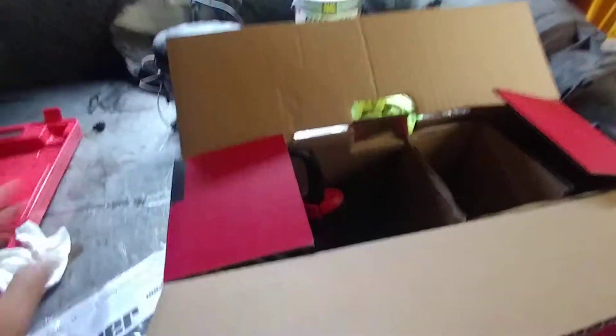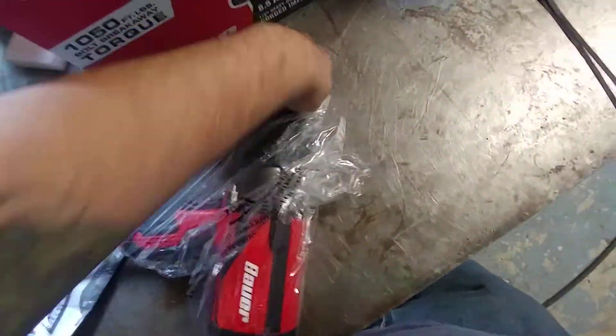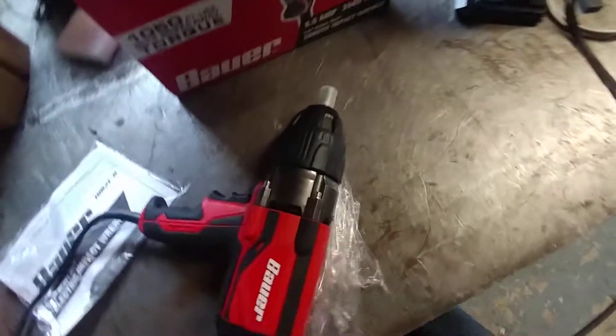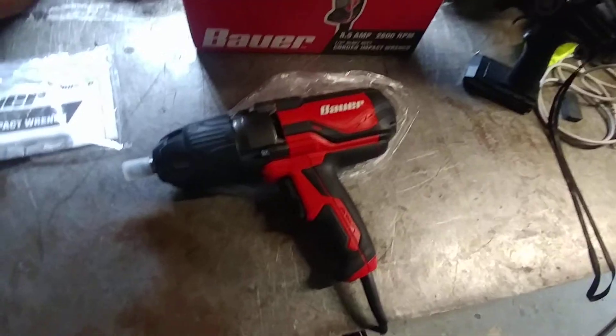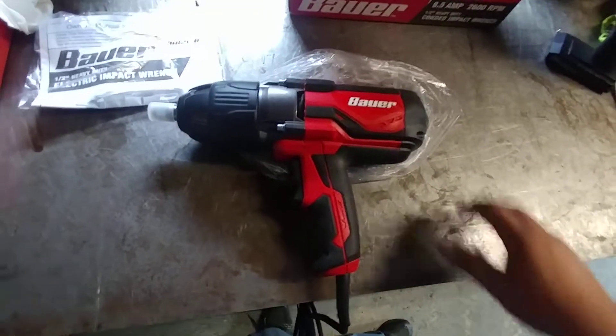You could run these on power inverters off of a 12 volt in the car. The reason I got it is just for going on vacation or just around the house — I don't want to be dragging a compressor everywhere. This seems a lot bigger than my regular half-inch impact gun for my compressor.